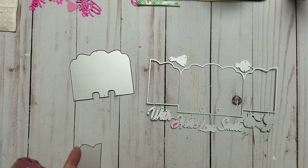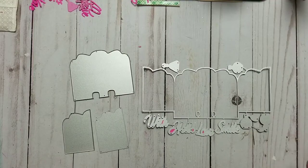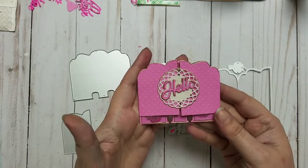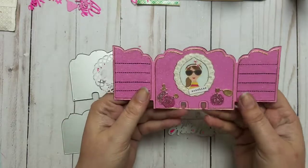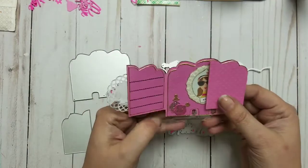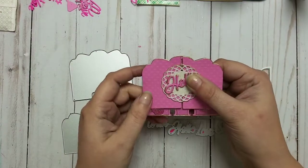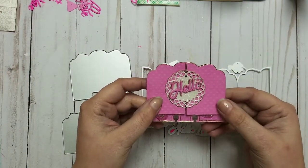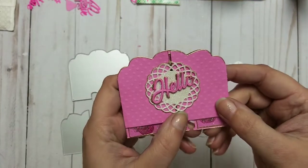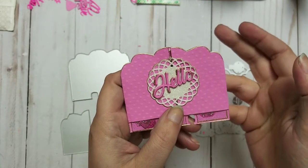It is a memory dex die — I would say it's like a small one and it comes in this set. Let me show you the project first. I realize now, because I hadn't seen it before, that I did stick them down while it was open and then I shut it — so something needs to happen there. I would have to put them a little bit higher, but oh well.